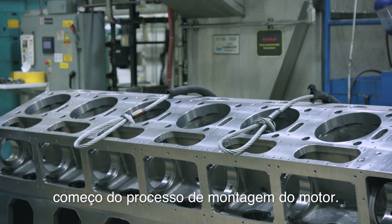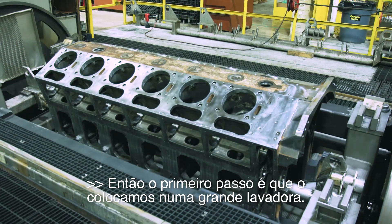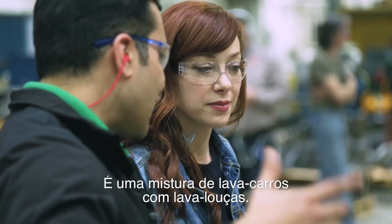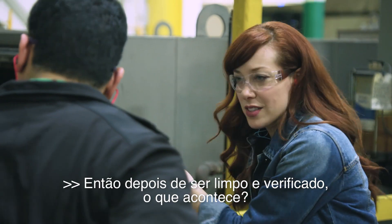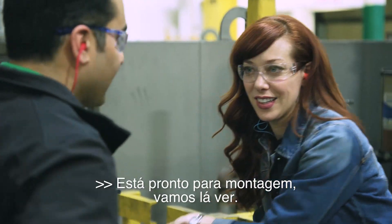This is the start of the engine assembly process, and the first step is we put it in our big washer. Any dirt can cause it to fail — it's kind of like a car wash and dishwasher combination. Once it's spick and span, it is ready for assembly.